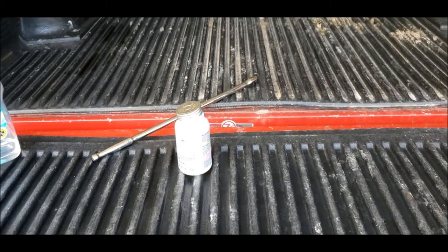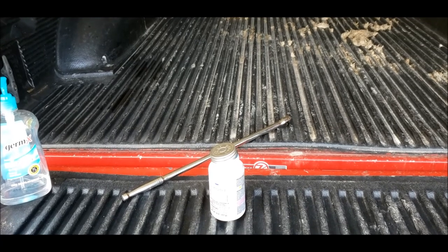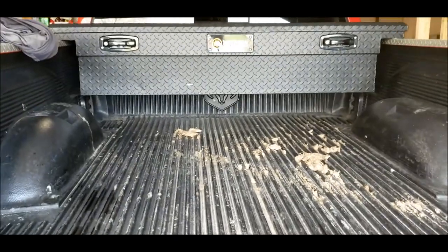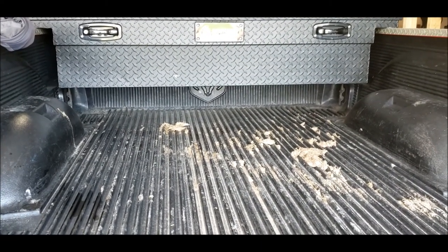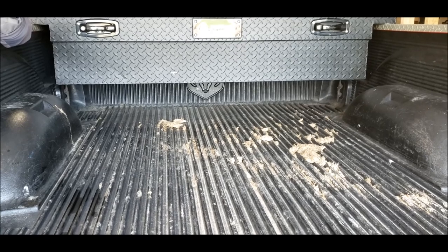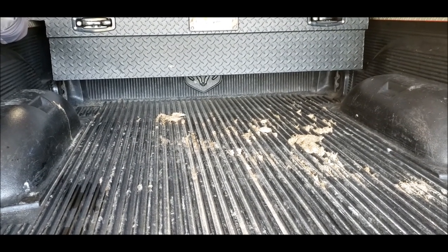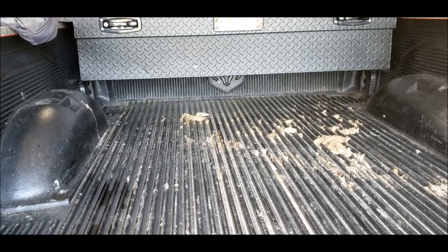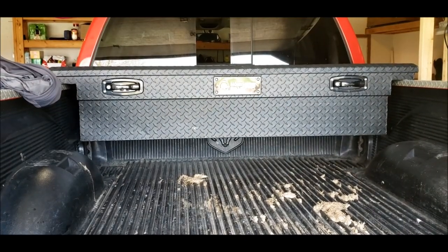Did the caliper glide pin work fix my problem? Yeah. I took the truck for a drive and the brakes are definitely noticeably less squeaky. I don't feel that pulse anymore, so I would say it's worthwhile. Any truck that's super old, do it. And as you can see in the video, anytime you have one of those bushings that rips, that's really going to make you have to do this.